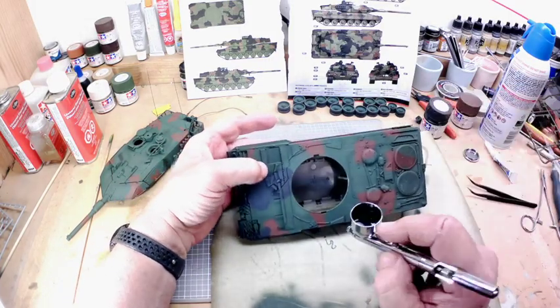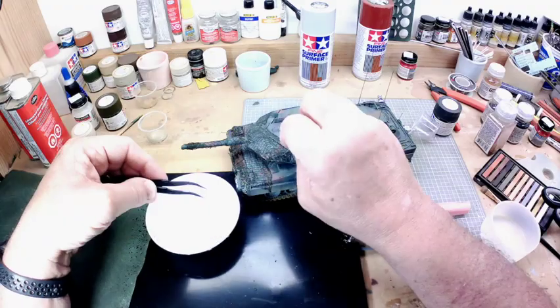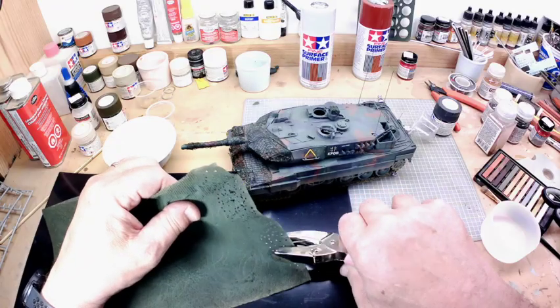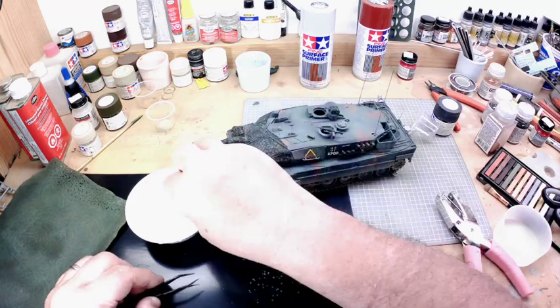After that, I went through a process of using enamel paints and chalk to weather it, and then I created the camouflage netting by using gauze and tissue paper, which I painted in an off-NATO green to simulate the camouflage that they added to the vehicles.